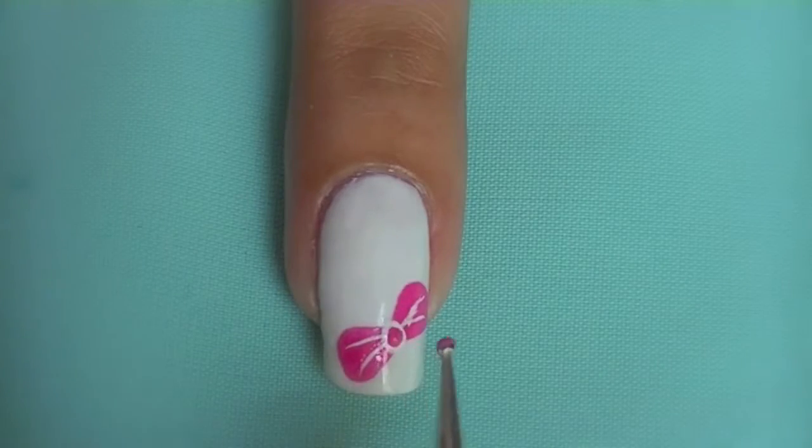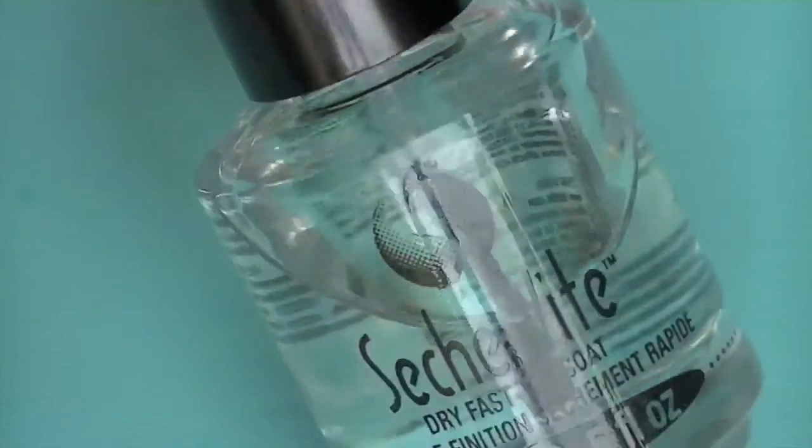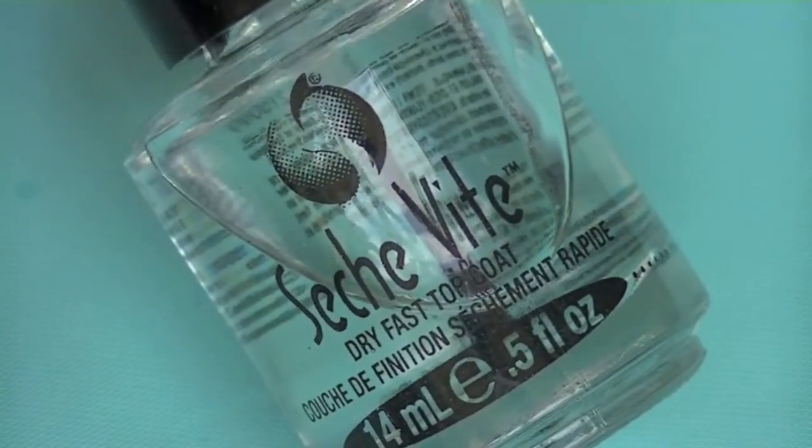Now, to top it all off, add a dot of the same color of your bow in the middle. And lastly, apply your top coat and the look is finished.